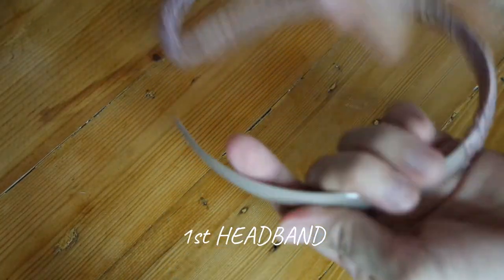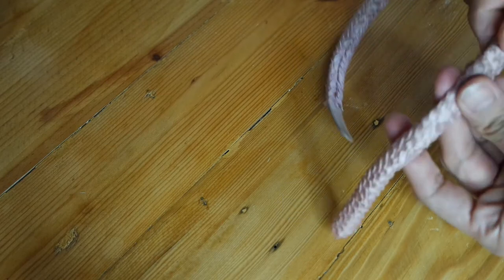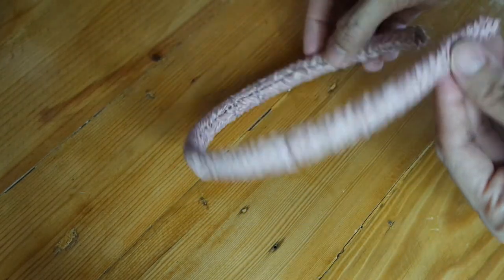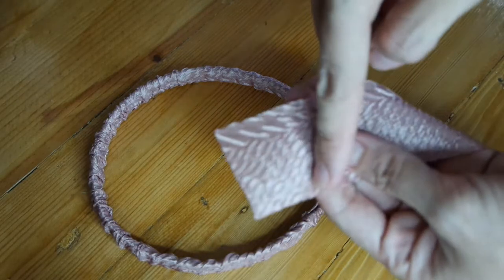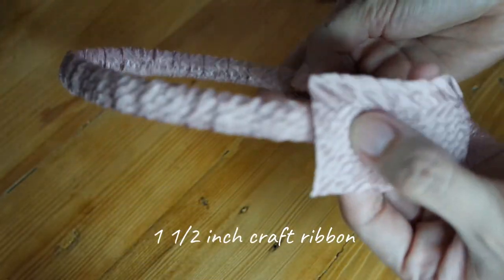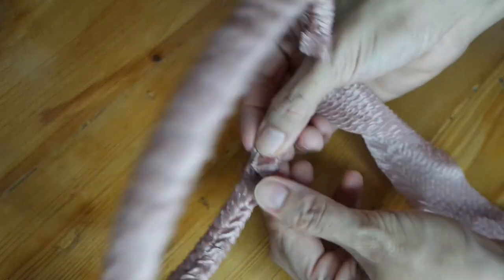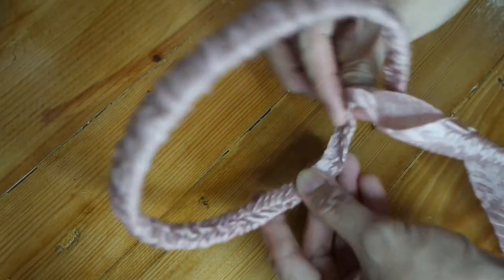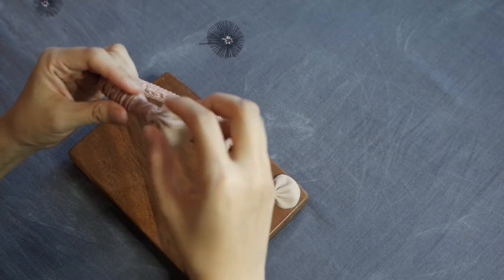Now we can use the sewn craft ribbon to cover the first headband that we are creating. To cover the tip of the headband, cut an inch and a half from the craft ribbon and glue it around the tip of the headband. Do the same thing on the other side.